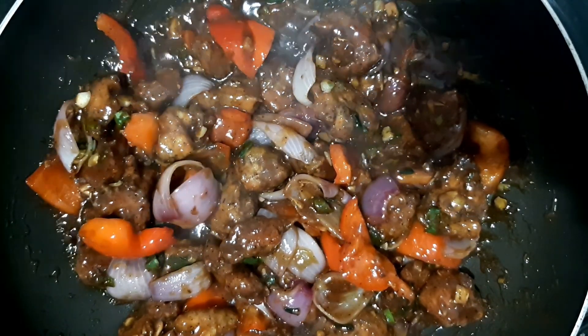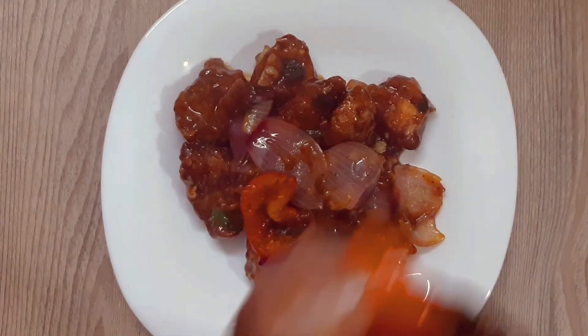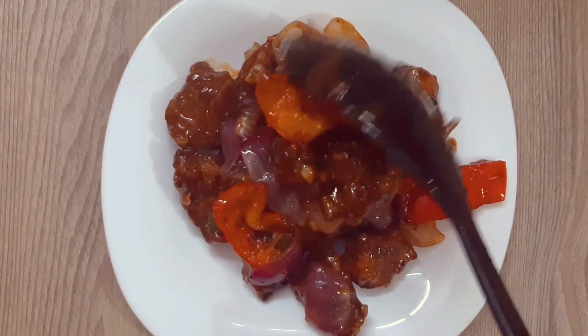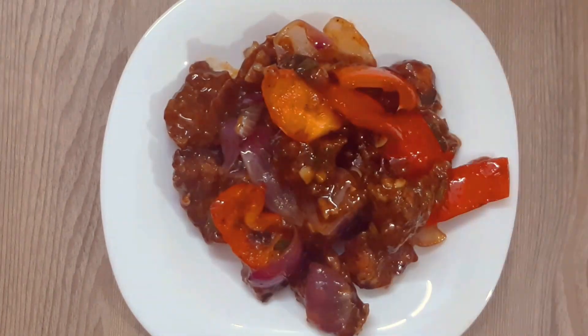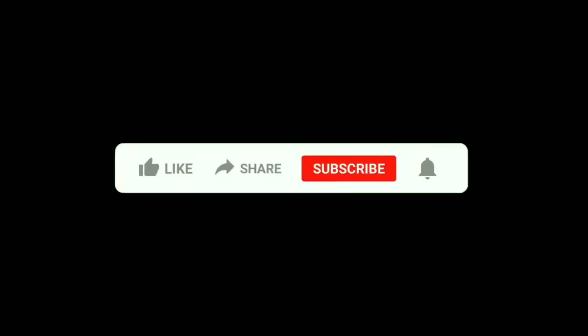I will mix the chicken with a flame. I will add the chili chicken with the fried eggs. I hope you enjoyed this video — please share it with your friends and family, subscribe, like, and comment. Bye bye!